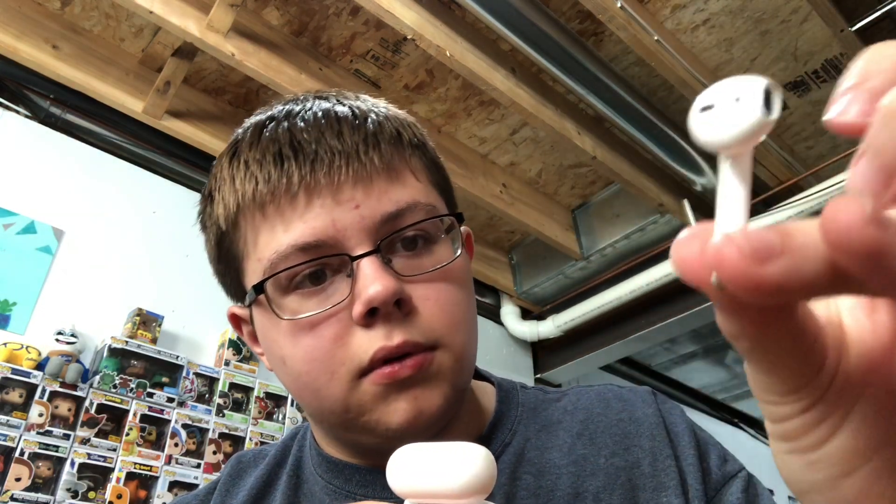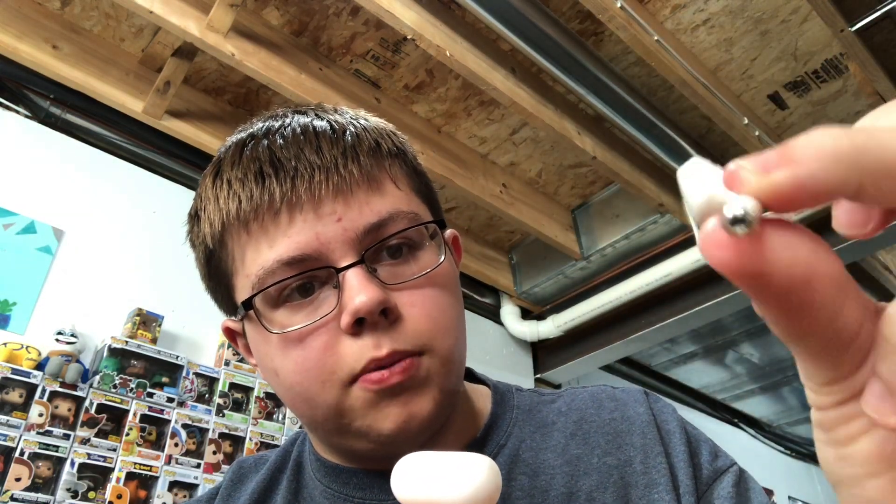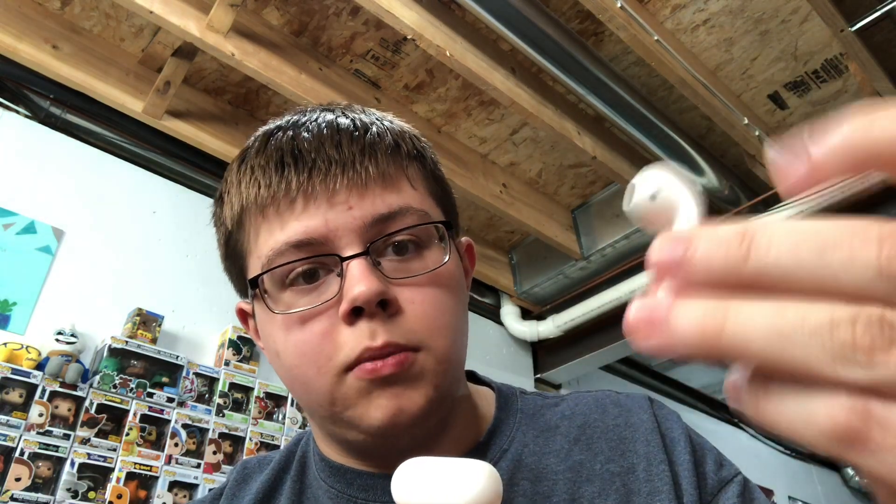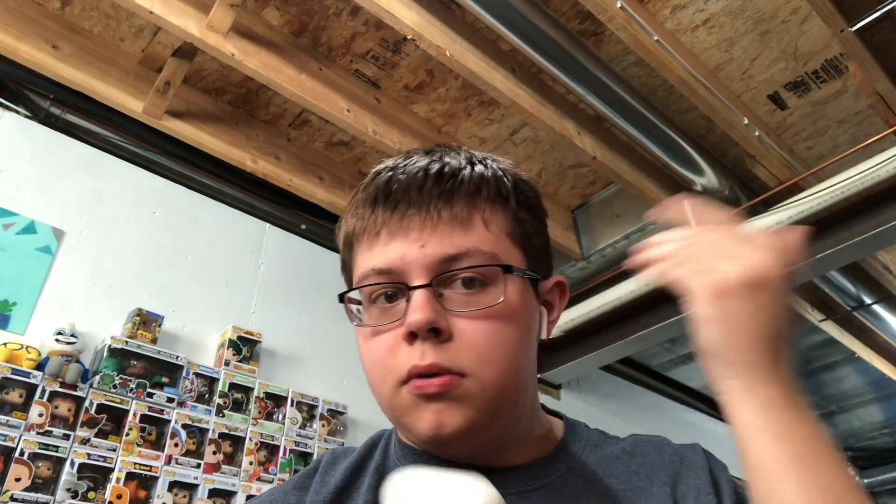They're labeled right and left, same as the other ones, just basically with little metal ends because that's how they charge. They do fit in — personally they fit in my ear really well, they don't fall out or anything.